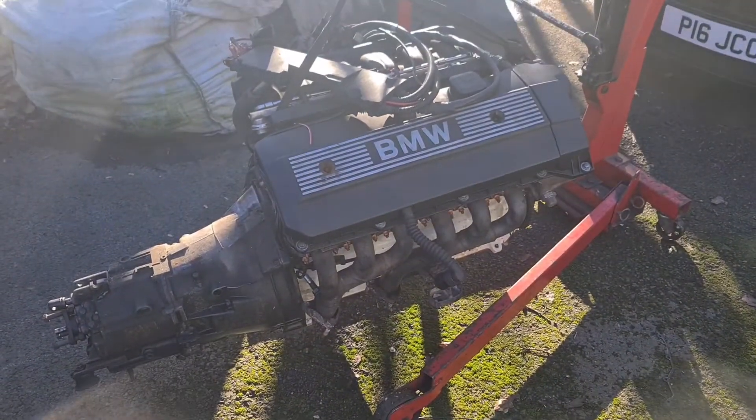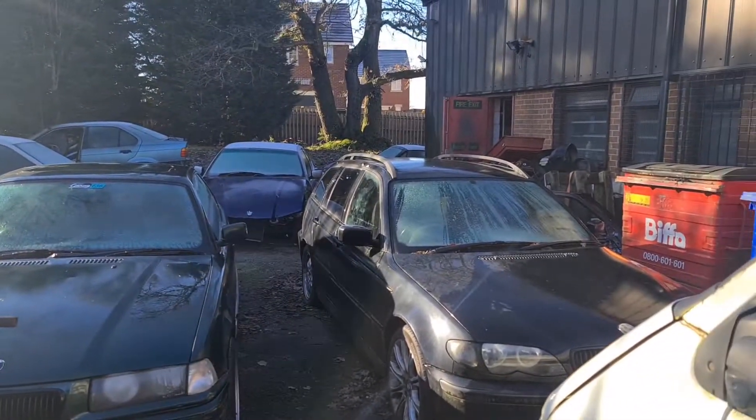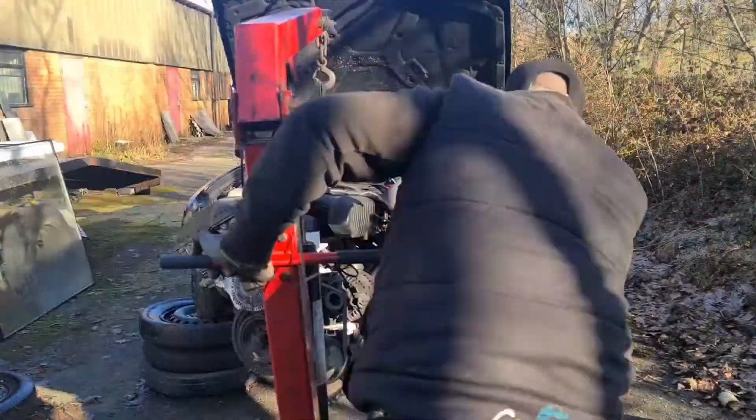The engine is now outside, ready to go in. As you can see, I had to maneuver it all the way around and in between these cars, so hopefully it won't take long and I'll get it all in.